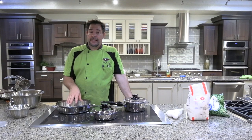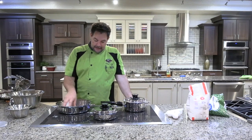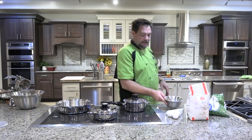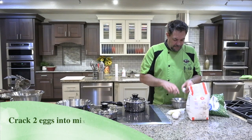We're preheating the large skillet on medium-high. Then we're gonna do the water bead test. As soon as it beads, we're gonna dump our eggs in and we're gonna do our greaseless scrambled eggs. I'm gonna go ahead and put these in here.